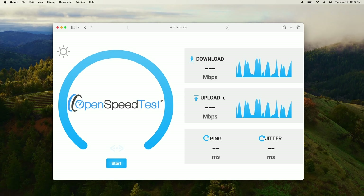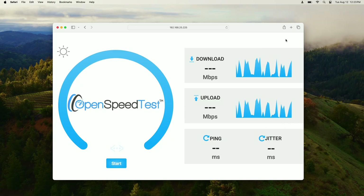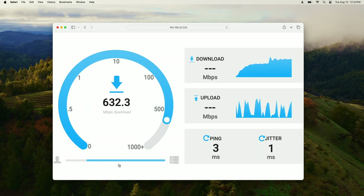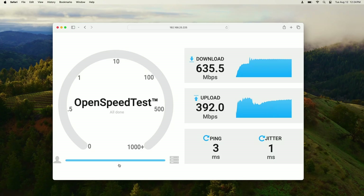We should be connected to the GWN default SSID at 6 GHz. Holding the Option key on the Mac and clicking the Wi-Fi signal confirms we are on the 6 GHz band on channel 101. Running the speed test at default settings gives us 635 down and 392 up.